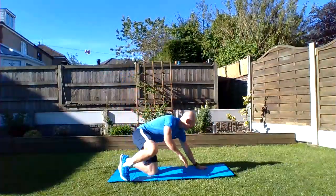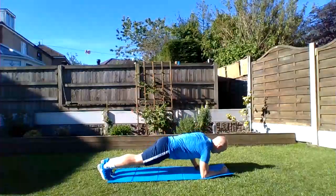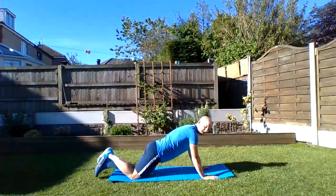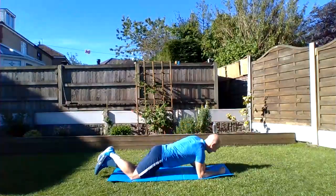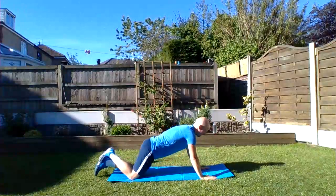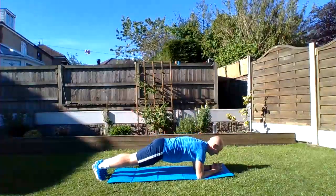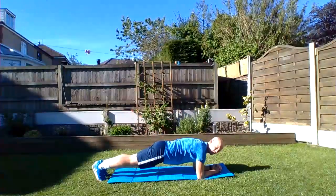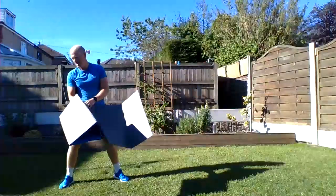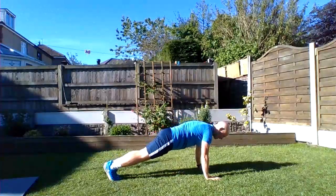For the up-down plank, the option I'm going to be doing is from a press-up position: down and up, down and up. If you find that tricky, the easier option is to be on your knees — exactly the same movement. And somewhere in between would be just a standard plank. If you find the up-down plank on your knees too easy, you can maybe just do a standard plank for the 35 seconds.